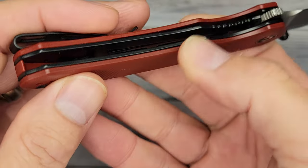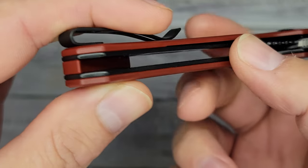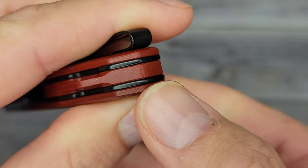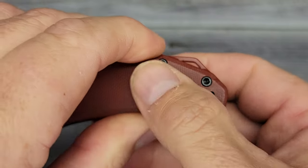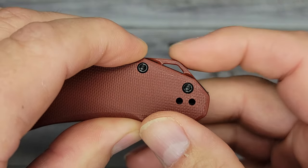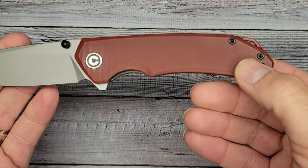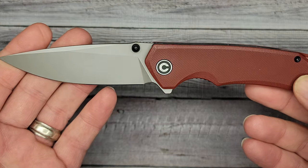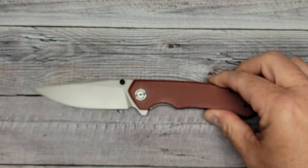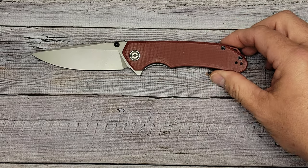If you're interested in a Brazen, when you go to get it make sure you pay attention to which version you're getting, because one has D2 steel and one has the 14C28N. It's a pretty attractive knife. You've got milled-out liners, a G10 backspacer in burgundy, and the lanyard hole is positioned up near the top rather than at the end.